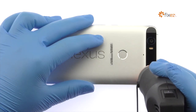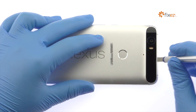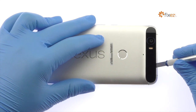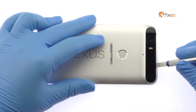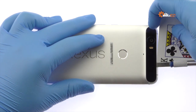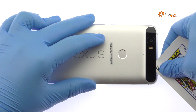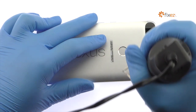Now turn your attention to the tight-fitting glass panel at the top of the Google phone. Apply heat and then with the precision knife create enough space to fit a playing card. Carefully slide the playing card under the glass panel and peel it off. Apply additional heat as needed.